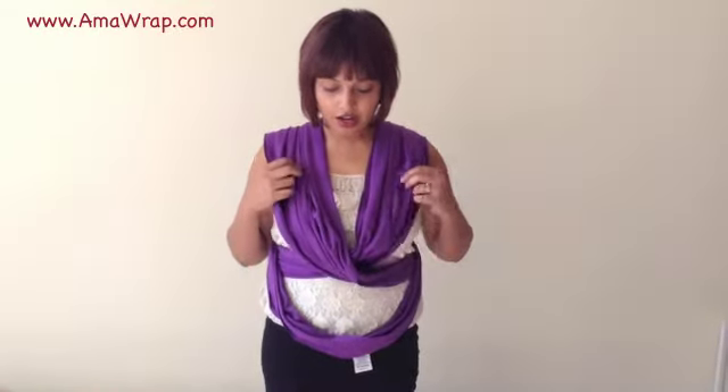Hi, my name is Shabs and I'm from Amarap. I'm going to be showing you how to put in a set of twins into the one stretchy sling. What we want to do is wrap the sling the way we normally would for one baby — I've covered that in my previous video if you want to have a look at that. Now what I'm going to do is get the twins.